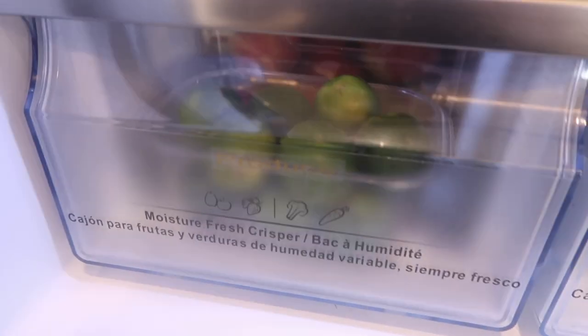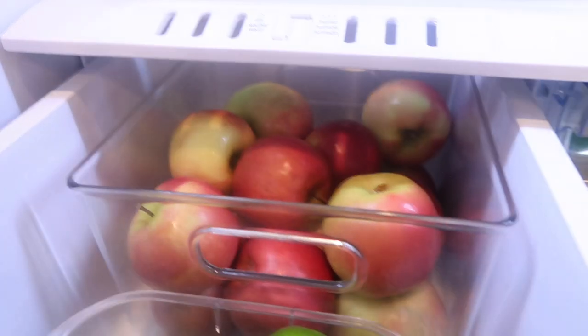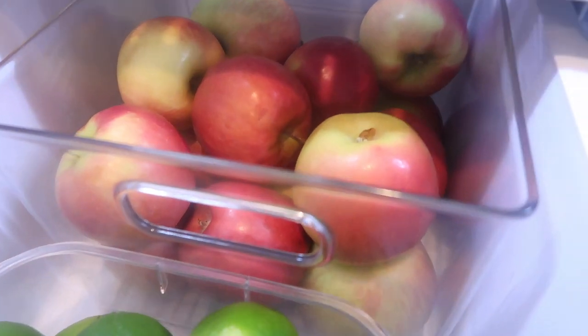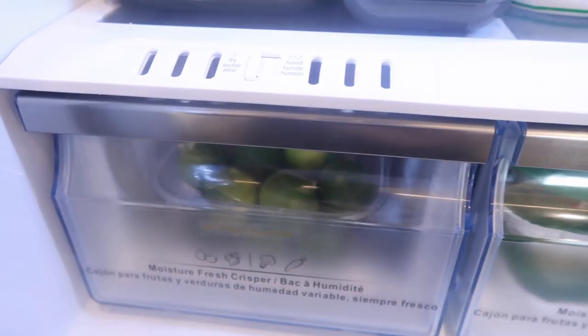Now we have a drawer that says 'produce.' Inside this drawer we washed all of these apples — everything is clean — and then we have our limes, so those stay like that.